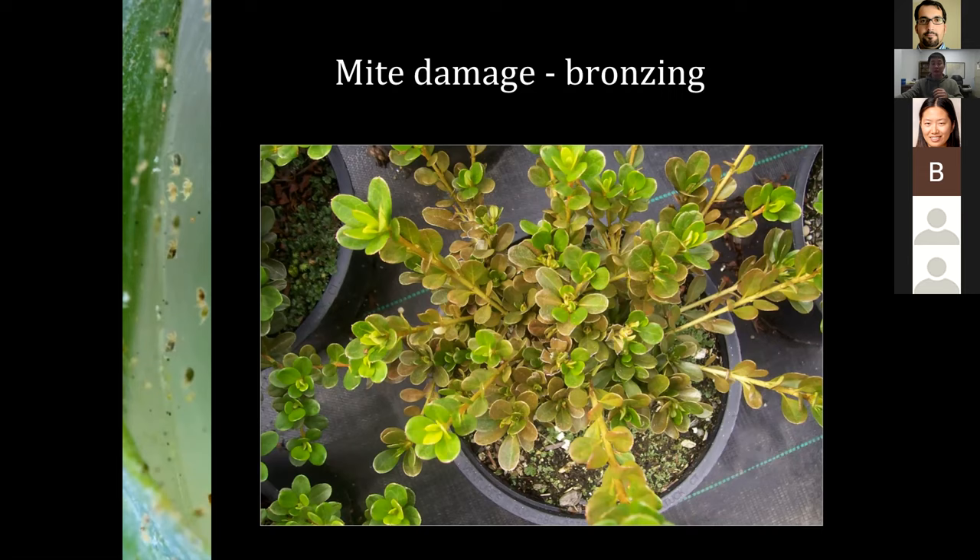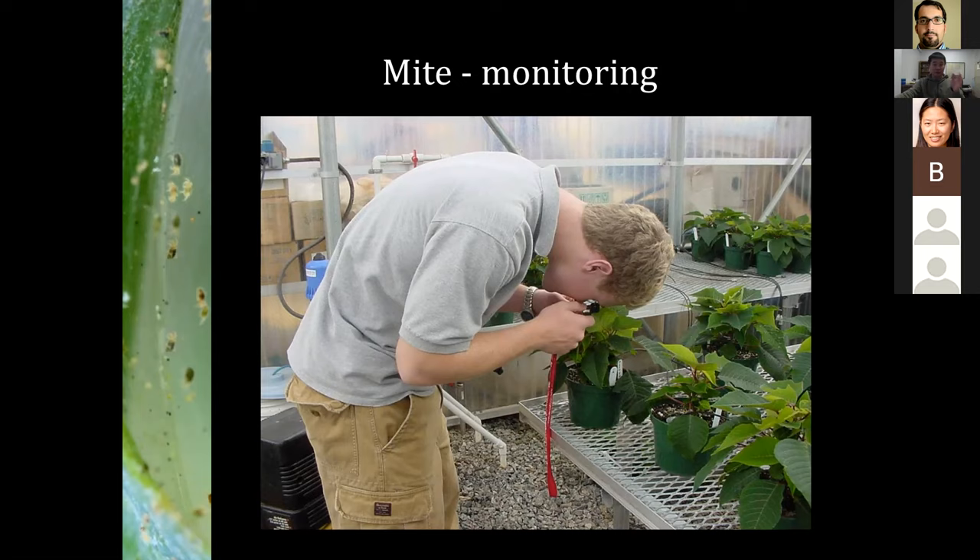So how do you know whether you've got mites? You need to look. Mites are very small, so you need assistance finding them. A 10x magnification hand lens is more than sufficient — 16x or 20x, or even a microscope, is fine too. A hand lens is a very cheap, very important tool. Everybody should have one — no excuse.